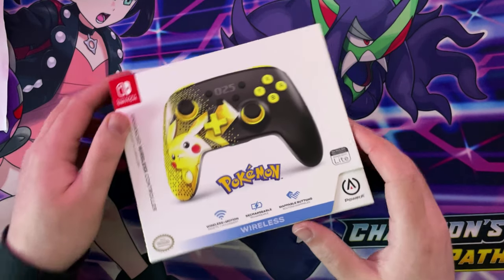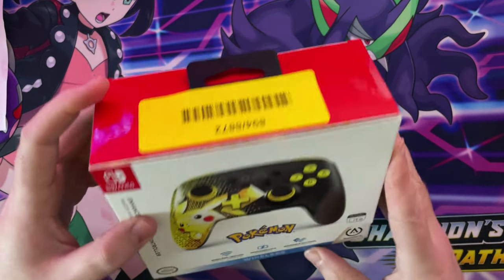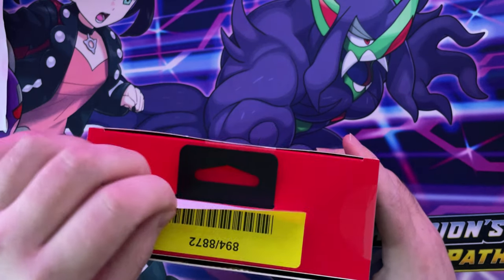I've just got it come through and I thought I'd show you it. So yeah, let's get to unboxing this, shall we?